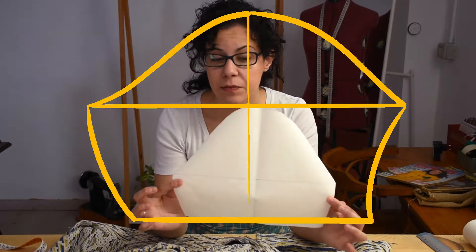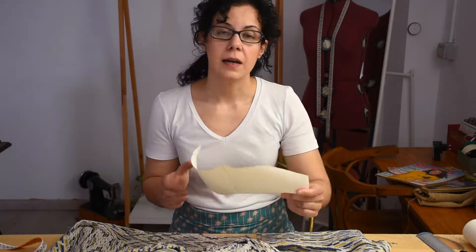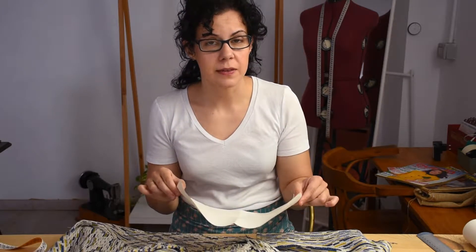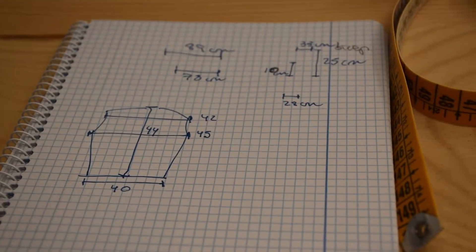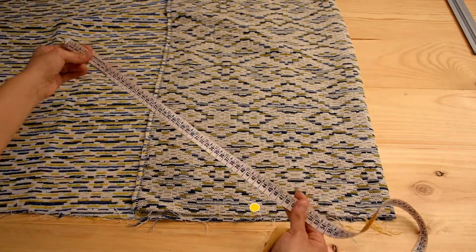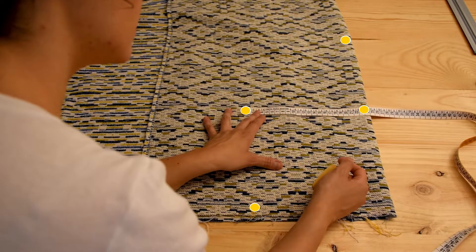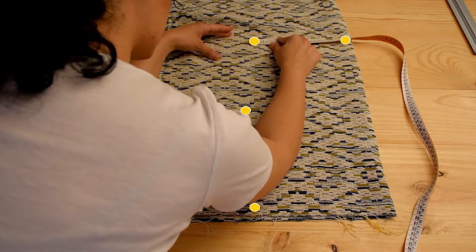This will be our basic sleeve block, so from here we can make changes. The change I'm going to make is to add two centimeters on each side so the sleeve is easier to put on and take off. With our fabric folded in half, we're going to measure from the center: the waistline, the length of our back, from the waist to the chest, and from the chest to the armpit, as well as half of our shoulder width.